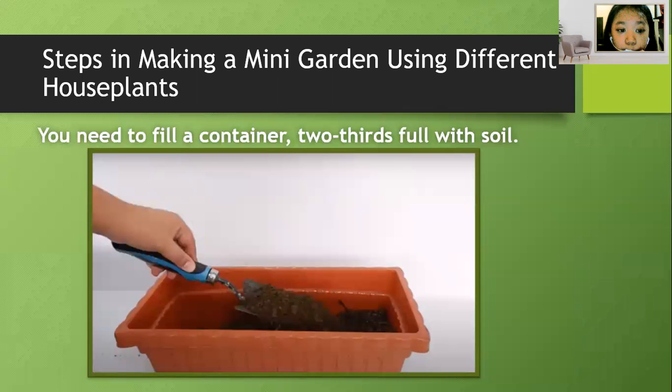First thing to do is you need to fill a container two-thirds full with soil.